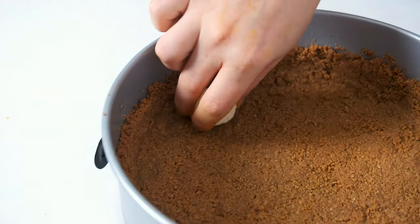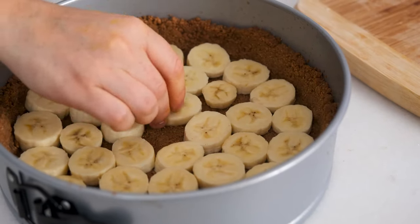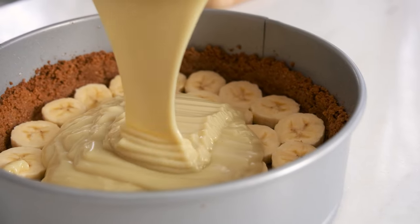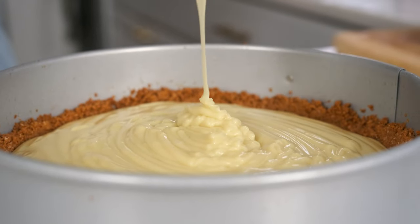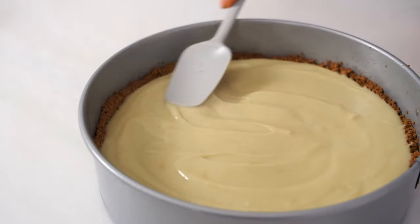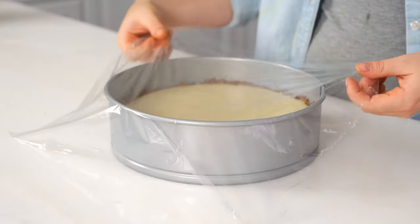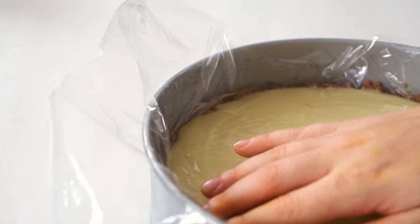When the crust is done and has cooled slightly, arrange two sliced bananas all over the bottom so they're touching. Pour the custard over the bananas and spread it into an even layer. Cover the pie with plastic wrap so that it touches the filling, then refrigerate for two to four hours or until cold. This prevents any sort of film from forming on top of the custard. You could also freeze it for about an hour if you're in a rush.